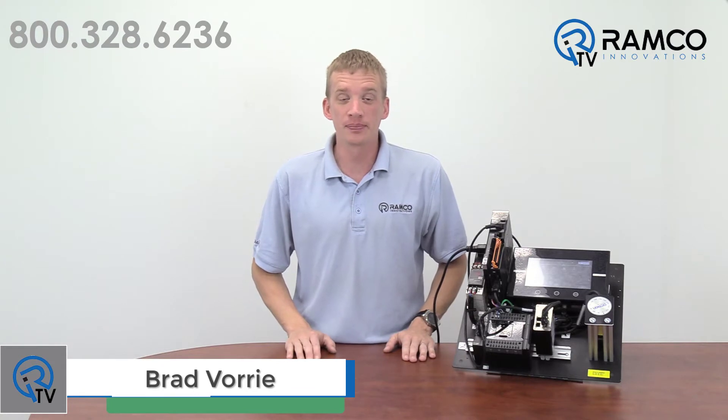Hi, welcome to Ranko TV. My name is Brad Vorig and I'm one of the Automation Specialists at Ranko. In today's fast-paced world, accuracy, speed, and efficiency are critical measures for any production process. When it comes to hydraulic presses, these metrics are not always easily achieved. Let's take a look at an effective solution that improves a common challenging application.